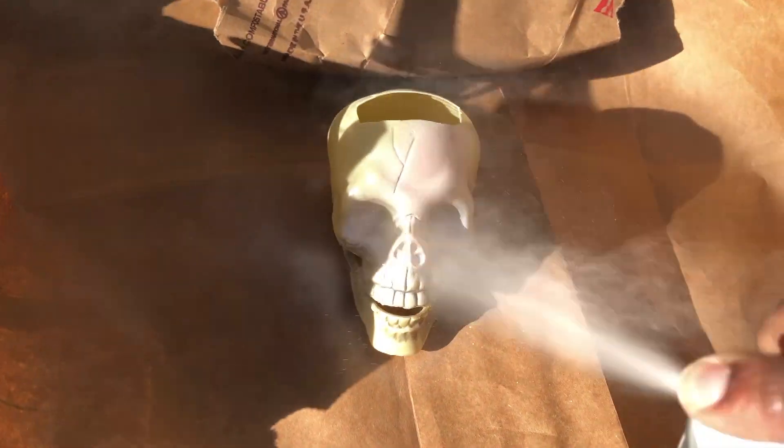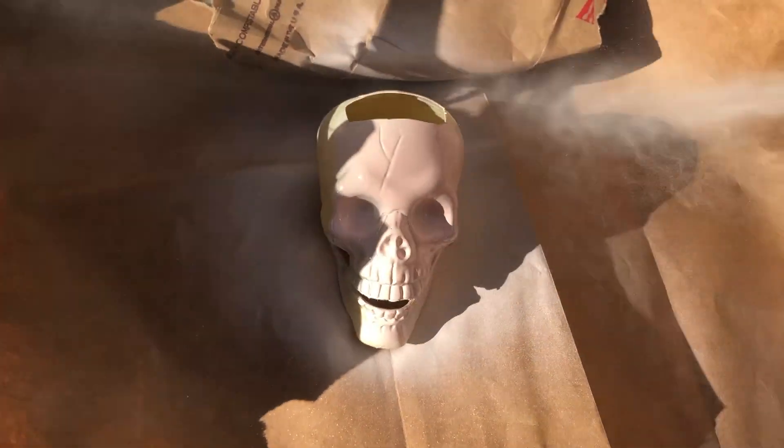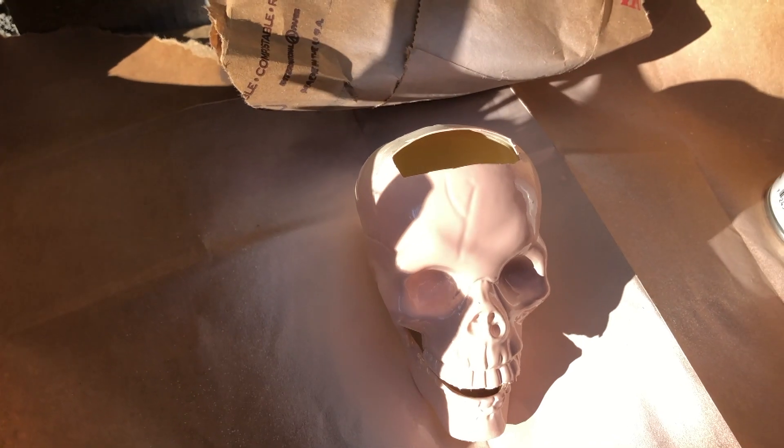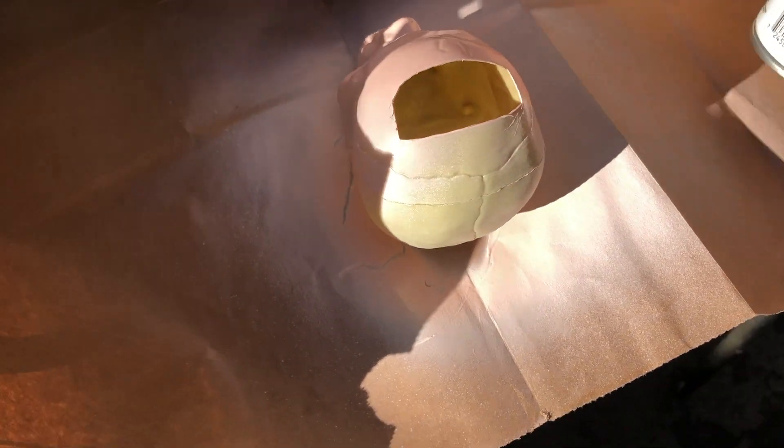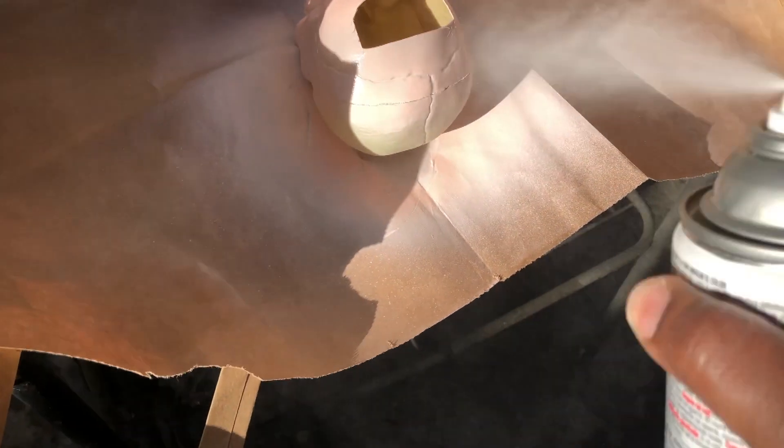I'm spray painting the skull with the Satin Ballet spray paint. I was challenged to make Halloween decor DIYs that were not quite as edgy as the other decor I've been making, so that's why I'm using this pastel color. Hopefully I will achieve my goal.